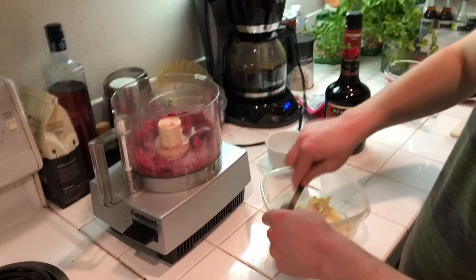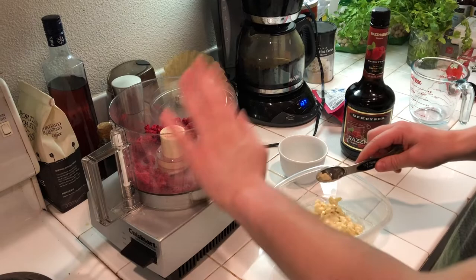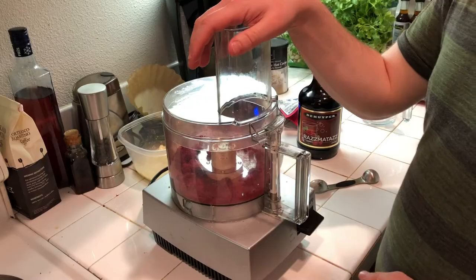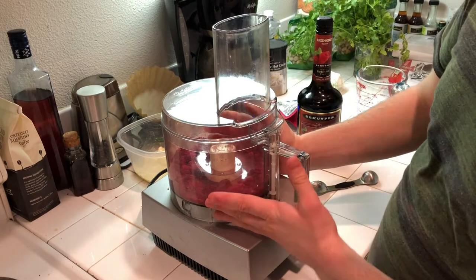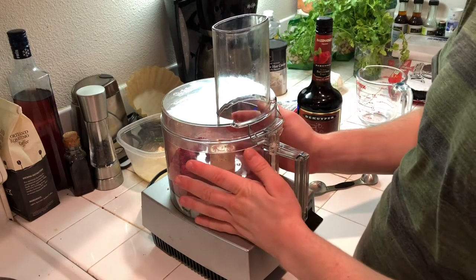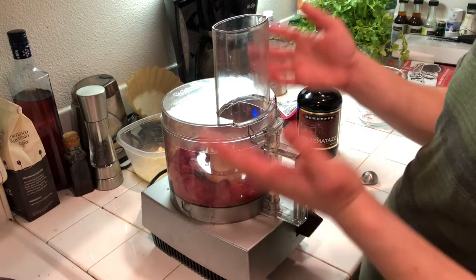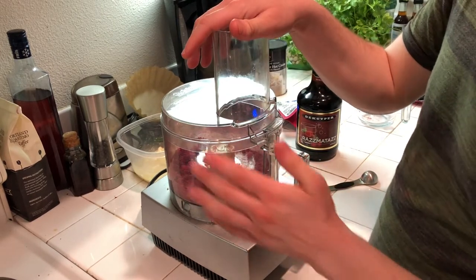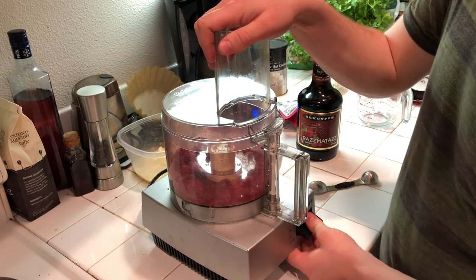That just has to sit for a little bit. Next, in here we have freeze-dried raspberries — 20 grams by weight, which is about three-quarters cup. We're just going to pulverize these into a fine powder.